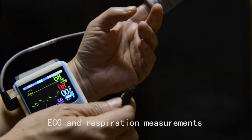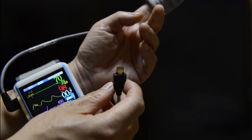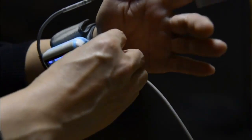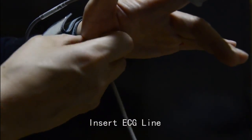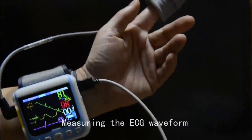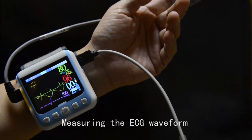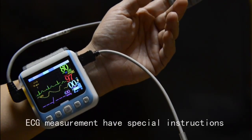DCG and respiration measurements. Insert the ECG line. This will display the ECG waveform. DCG measurement has special instructions.